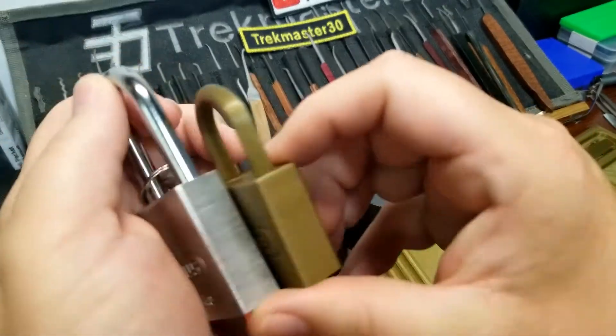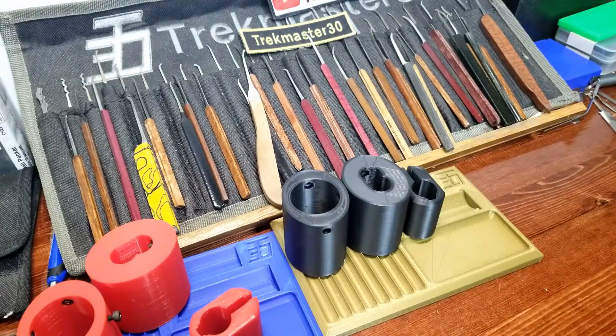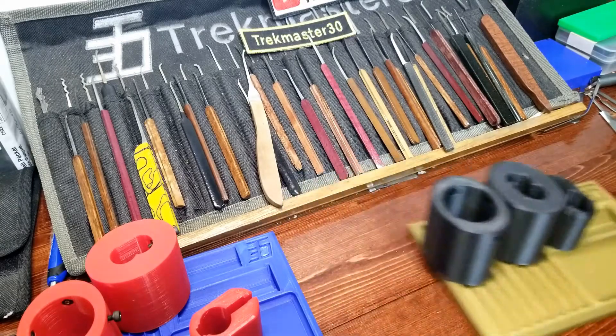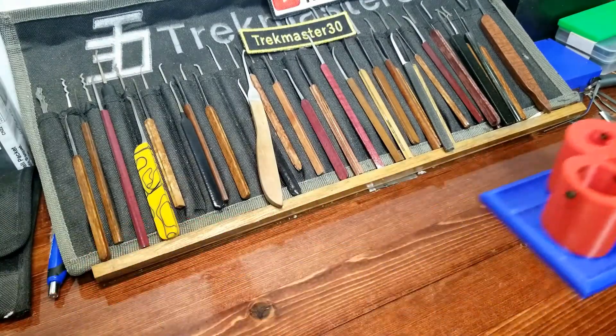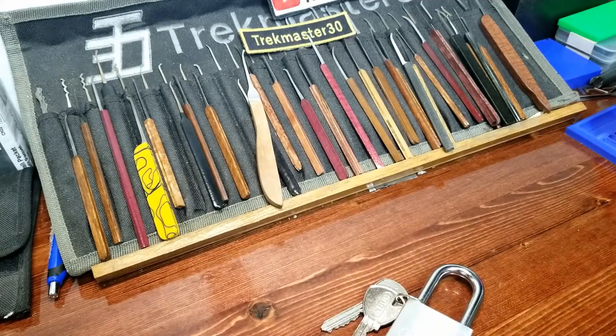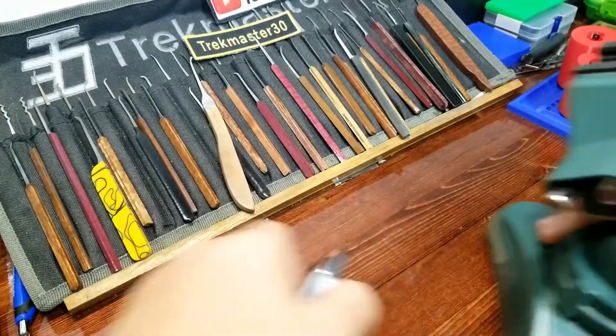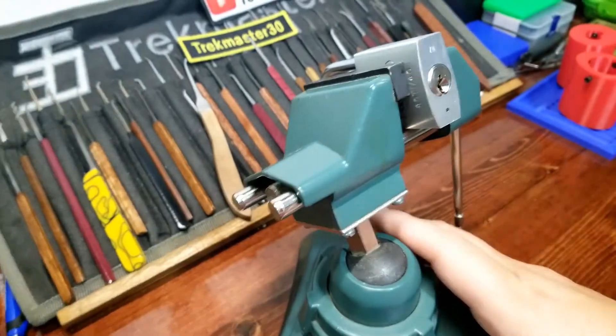Just a little taller, about the same width. I've picked one of these on camera before and they're kind of fun picks. ABUS has their standard way of making security pins that give you varying degrees of feedback, and these Ti's in my opinion are very, very good locks to pick.